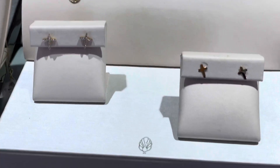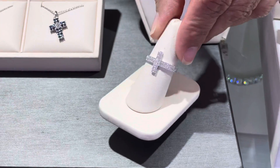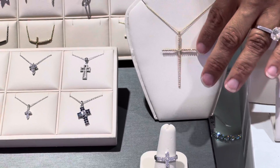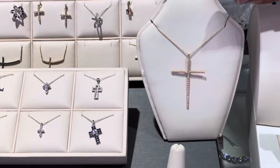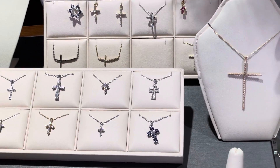We also have cross earrings. This piece here is one of my favorites — it's a diamond cross ring. This piece is very dainty, large, easy to wear, modern, and it can be layered with your other necklaces.